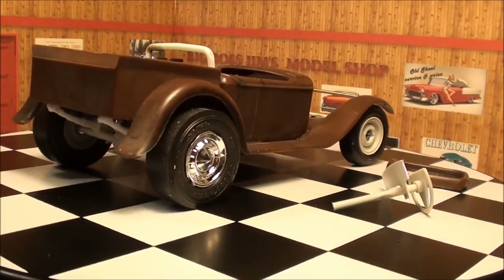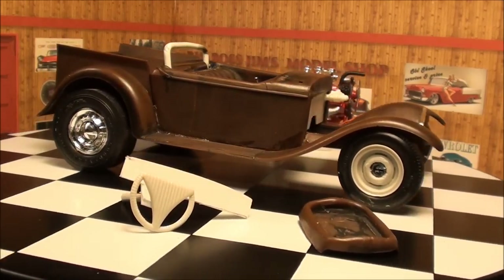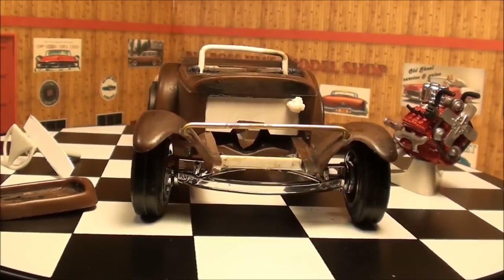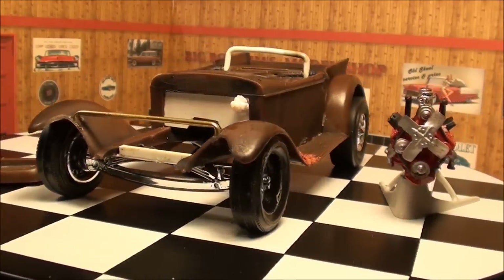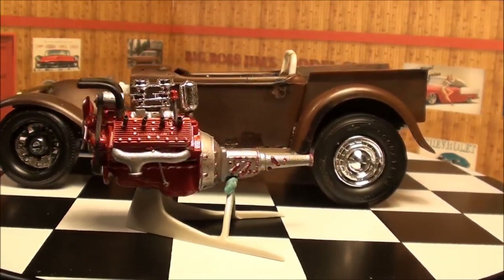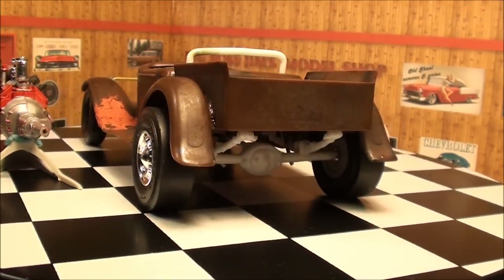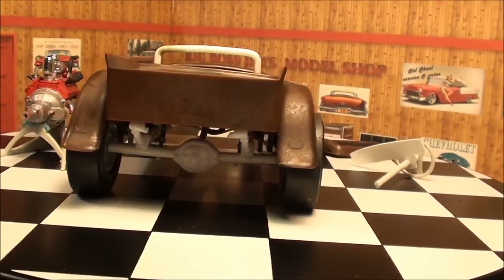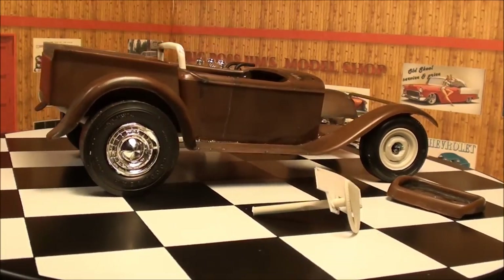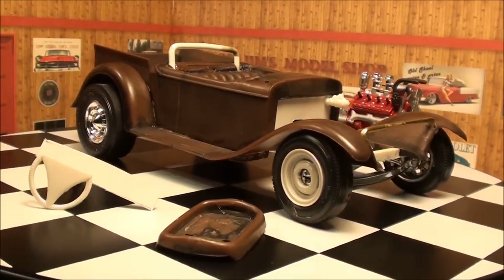I want to say a special thanks to Koo Models out there — he sent me this. I haven't forgot about the Mercury. I haven't touched it. My hands are a little shaky at the moment, and I have some problems with it that I would like to get straightened out before I show you the final reveal. So I will be getting back to that. It may be a couple weeks yet, but I wanted to show you this.